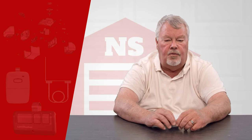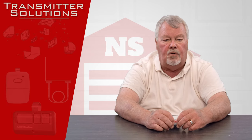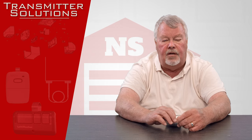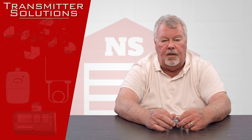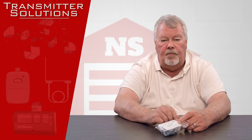Hi, I'm Mark with NorthShoreCommercialDoor.com. Today we're going to do a product introduction. This product is made by Transmitter Solutions. Transmitter Solutions is one of our oldest and most trusted vendors. They're located out in Salt Lake City, Utah, and they make compatible radio controls and transmitters.